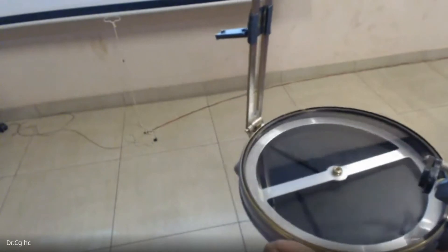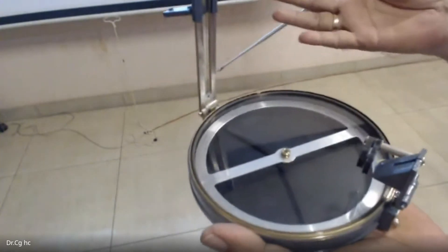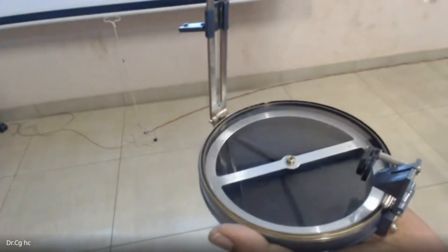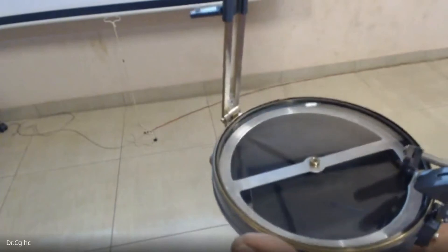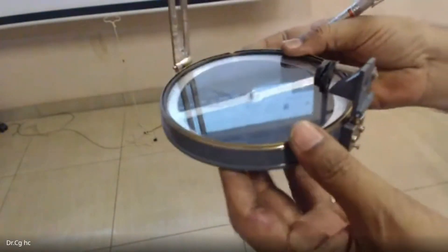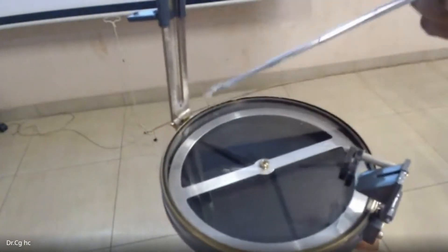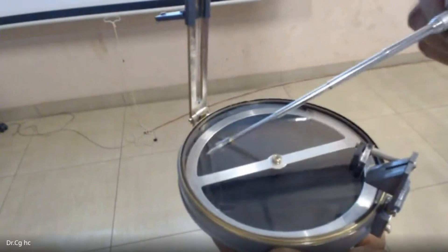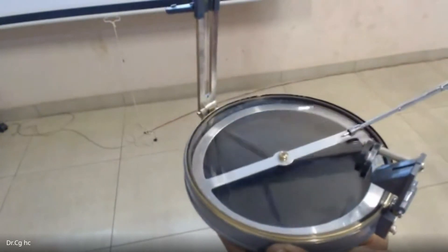The prism gives a reverse image, so when we read through the prism we get the accurate reading. This is how the prismatic compass works. The various parts of the instrument are: the metal cover, the graduated ring, the magnetic needle on a pivot, and the prism eyepiece.